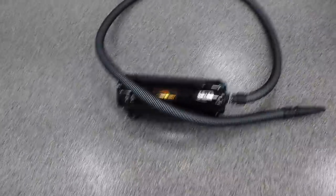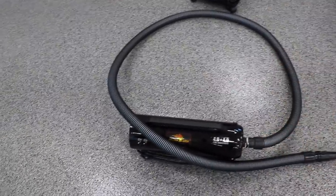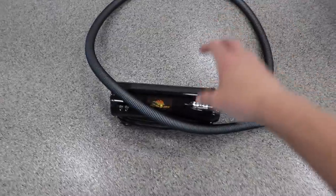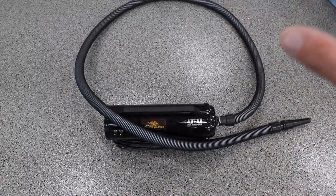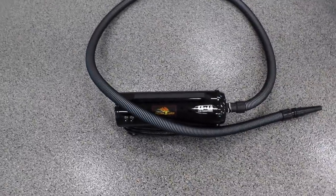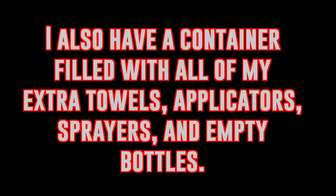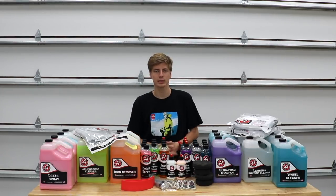And lastly we have the Master Blaster — this is a 4+4 horsepower, so 8 total horsepower blower to dry off the car. I don't normally use it to dry off the entire car since it takes too long, but I'll use it after drying the car with a towel on places like mirrors, door handles, and grilles.